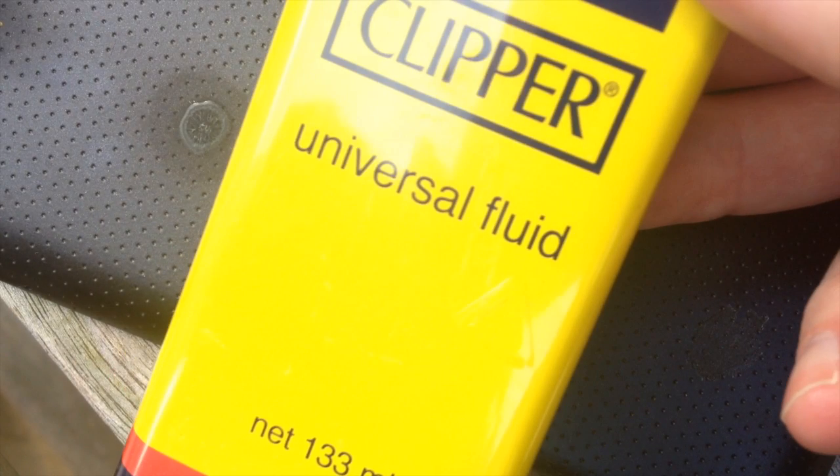For the next test, I'm going to try Clipper Universal lighter fluid gasoline. For that reason I'm outside, so I wouldn't consider doing this inside. I'm going to apply a few drops to the super glue and then work it in.